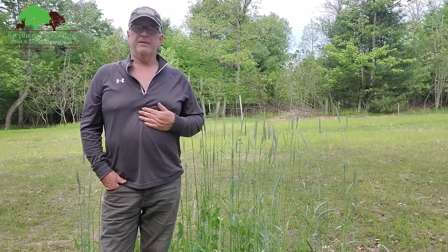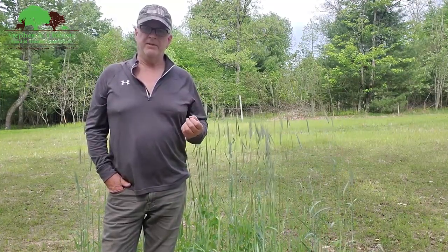Today I want to talk about chemicals, namely herbicides, and what you can do to improve your deer habitat using chemicals.